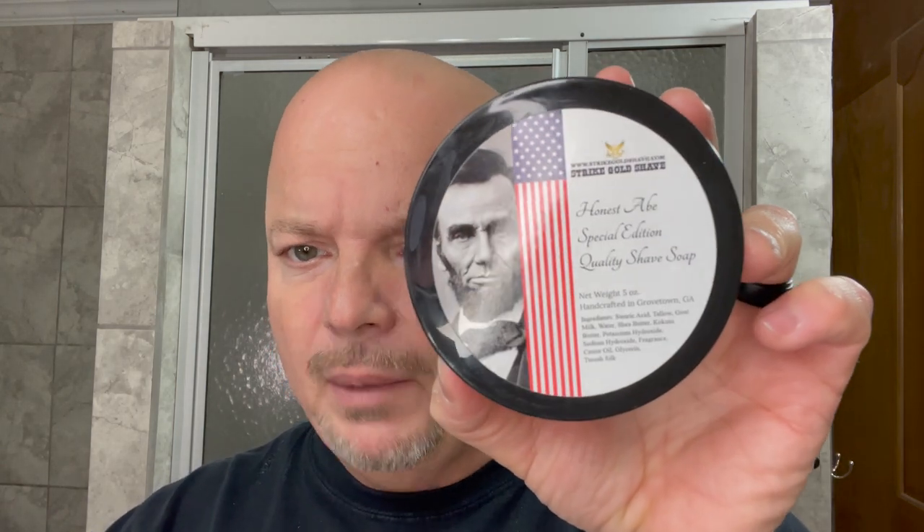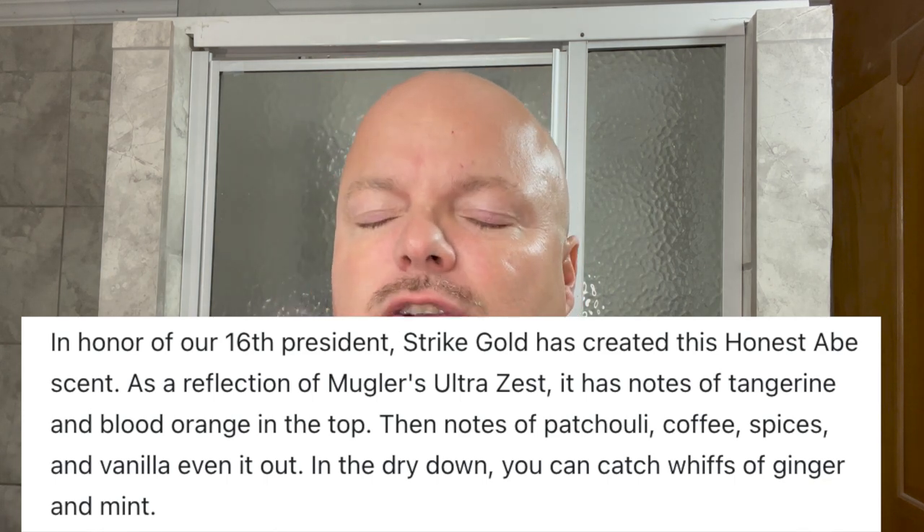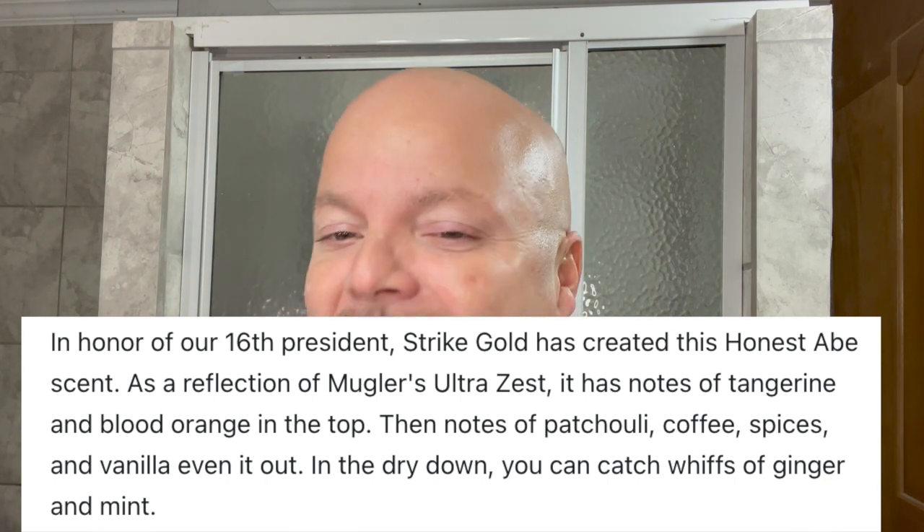Tremendous scent on this, which is why I'm using it today. Absolutely tremendous citrus punch right between the eyes. Oh, this is so good. I don't know if this soap is available right now, but last I checked the aftershave was what you see here. This is just great — it's one of my favorite scents. This is based on Ultra Zest, which is a cologne that I don't think is any longer being produced. We'll show you the notes right there. It's beautiful, I really like it a lot.